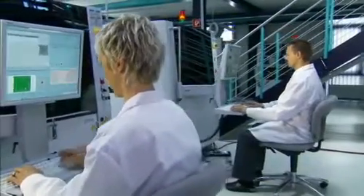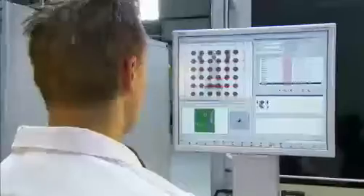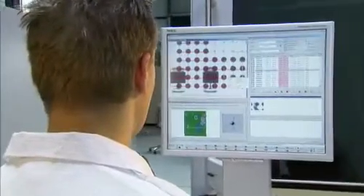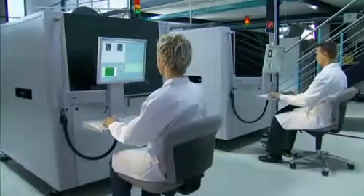Smaller assemblies, high packaging density. This means the number of hidden connections such as BGA, QFN or MLF rises continually. Here, in addition to optical inspection, x-ray inspection is the key to a reliable high-inspection coverage.